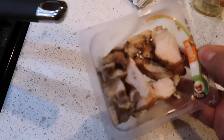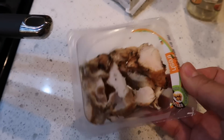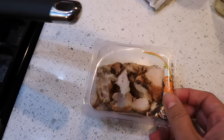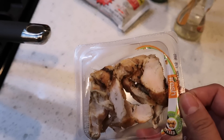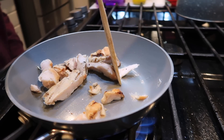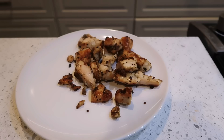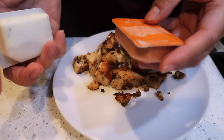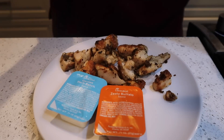For lunch today, I grabbed one of those little chicken snack things from Costco. I'm just gonna grill these up a little bit and try to make them like Chick-fil-A nuggets. I have Chick-fil-A sauce, zesty buffalo sauce, and ranch — so yeah, that's my quick lunch today.